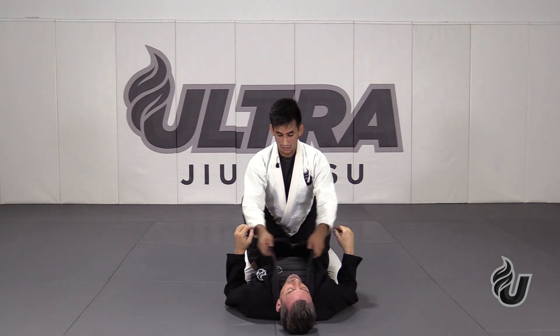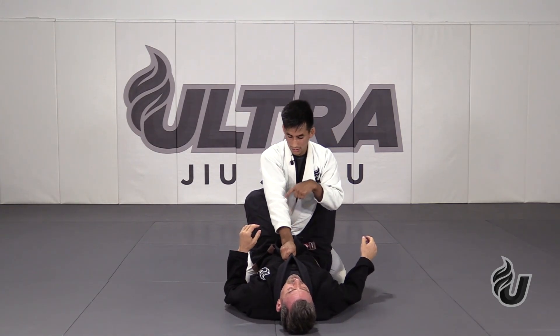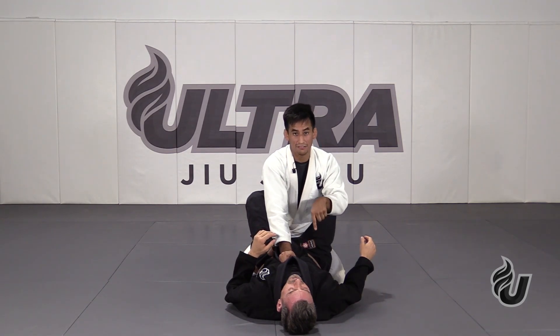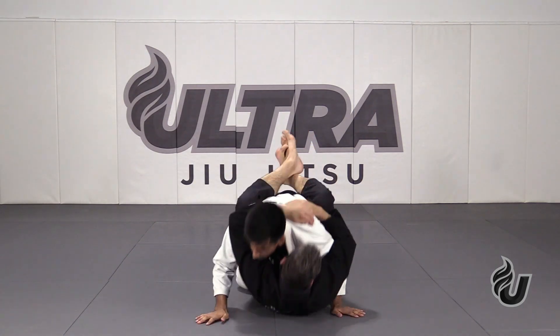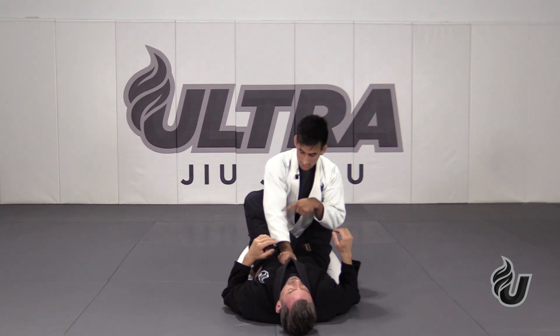Now the next step: control the collars, put them together — one hand grabbing both collars right into his sternum. I'm going to keep my arm slightly bent, pushing some pressure down to keep his back flat on the mat. I do not want my partner sitting up to pull me down and control my posture, so this is why I make this frame here.